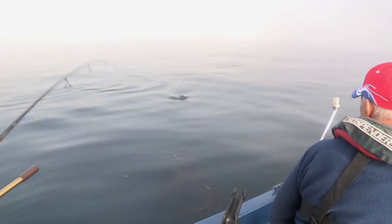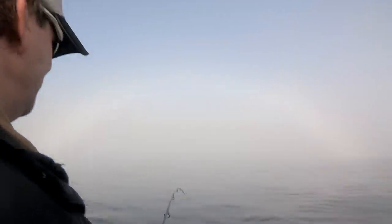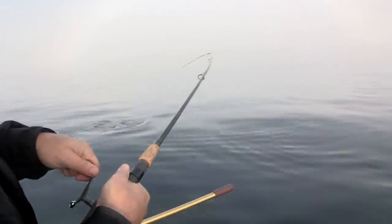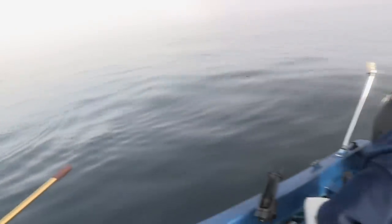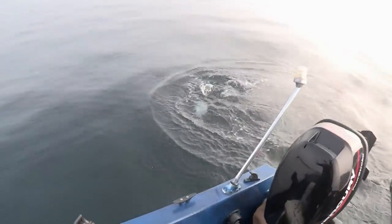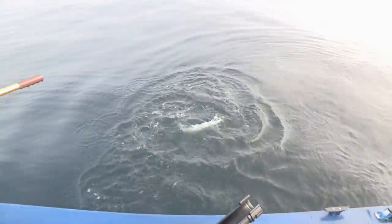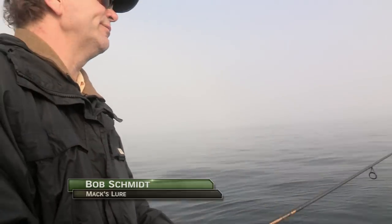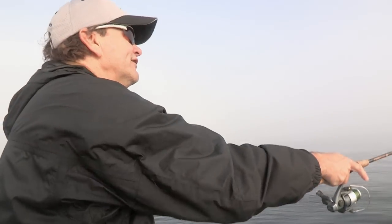Is that up to your standard yet? We still want to go a little bigger. Probably a little bigger — so we'll let him go. Still have a little bit more fun with him here, get some runs. Good release, Bob. Here's the advantage of fishing an artificial bait: you release the fish, and seconds later you're casting for another one.